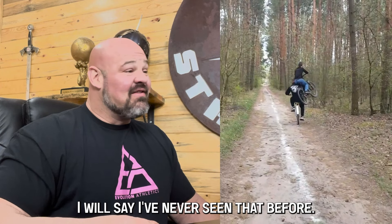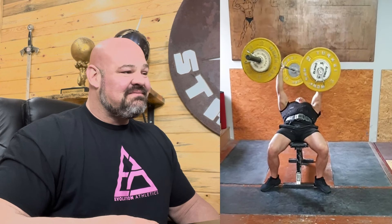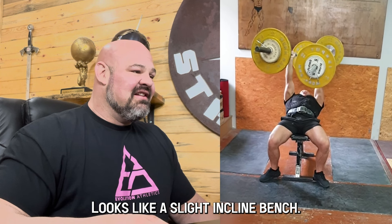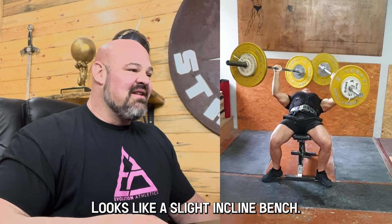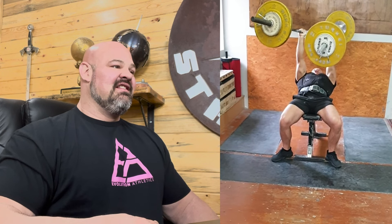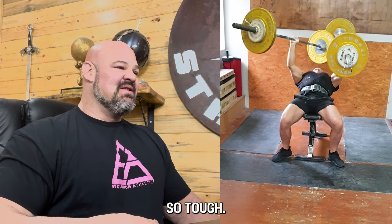Now we've got two barbells — looks like a slight incline bench. Just controlling those barbells is so tough.